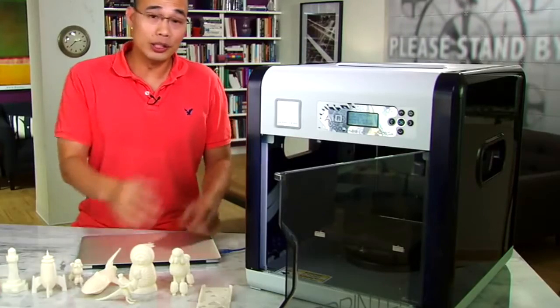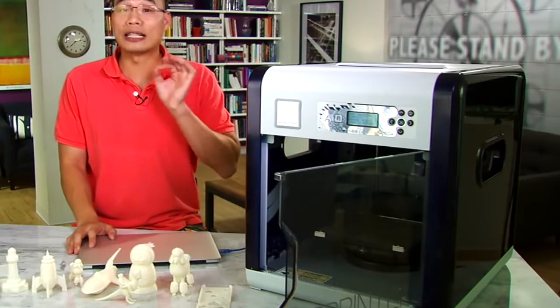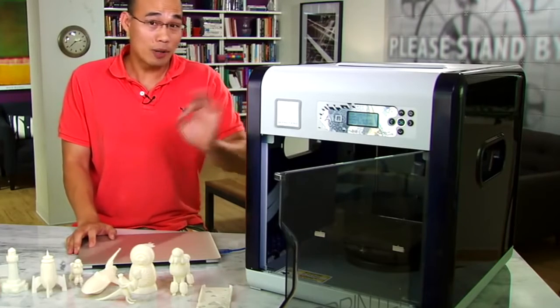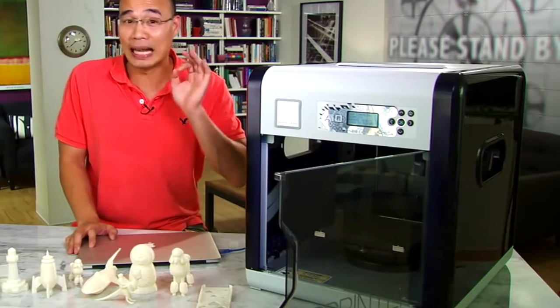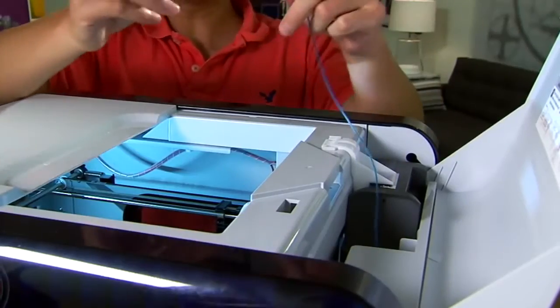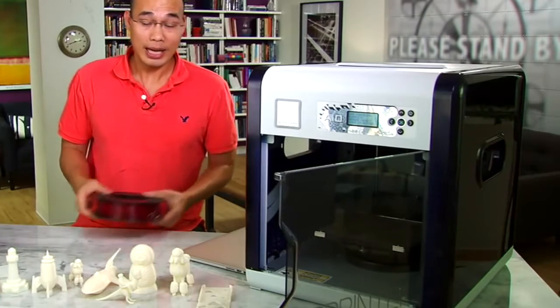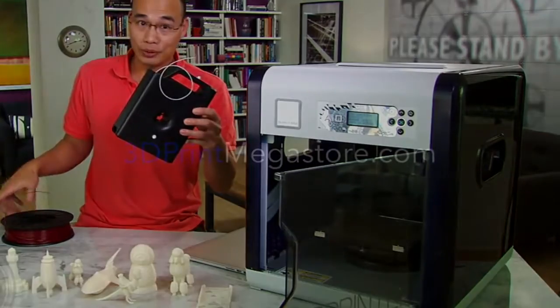Overall, the machine here works really well as a 3D scanner and a 3D printer, and it's also very easy to use. You can use it right out of the box without having to even calibrate it, because it is pre-calibrated. It is also very easy to install the filament on this printer, because instead of using an open spool like this one, it actually uses a cartridge.